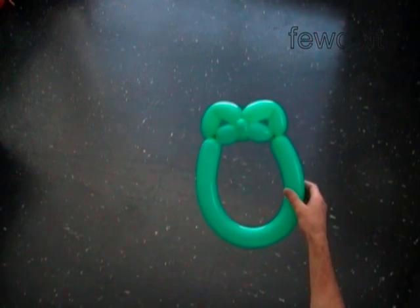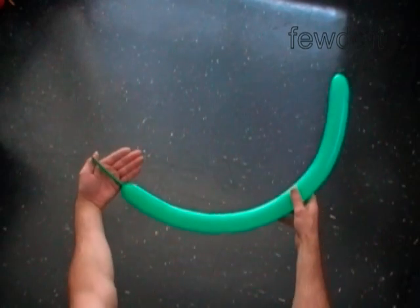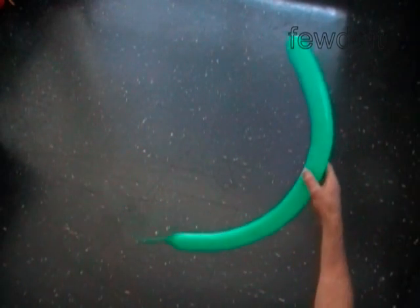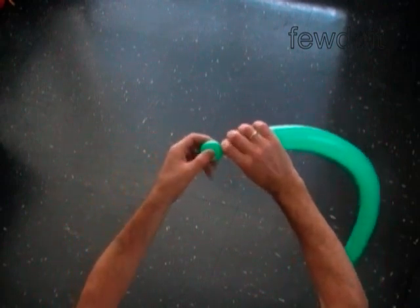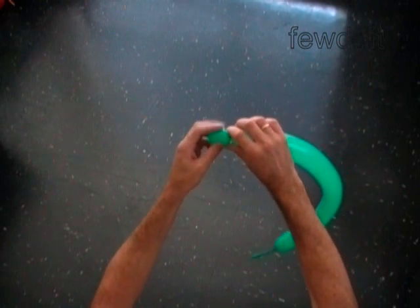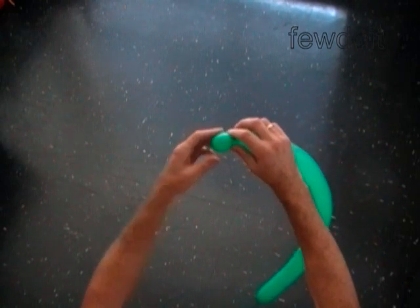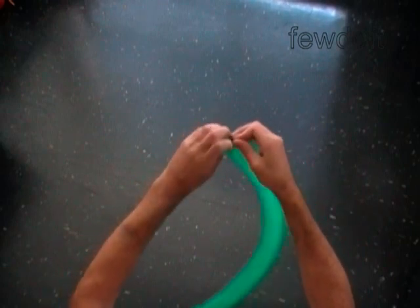It is very similar to the sunglasses or head-hat sculpture. Inflate the second green balloon leaving a four inch flat tail. We are going to use it to make a jaw. Twist the first soft one inch bubble. Lock both ends of the third bubble in one lock twist.